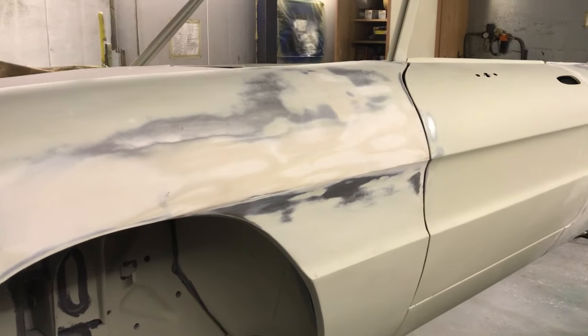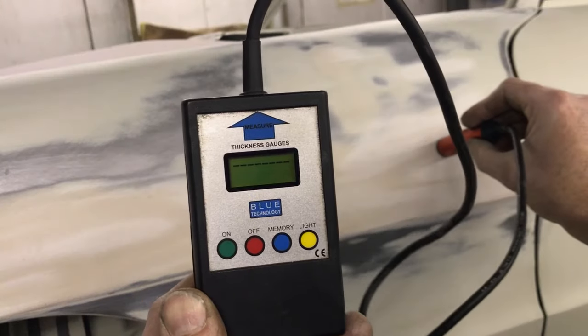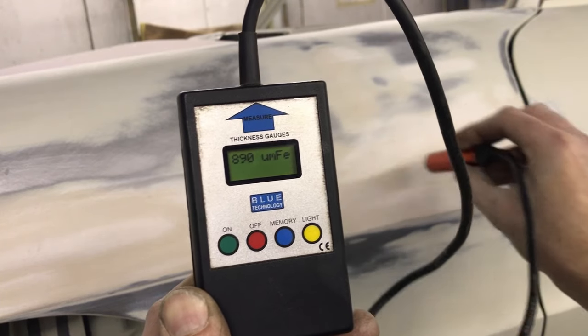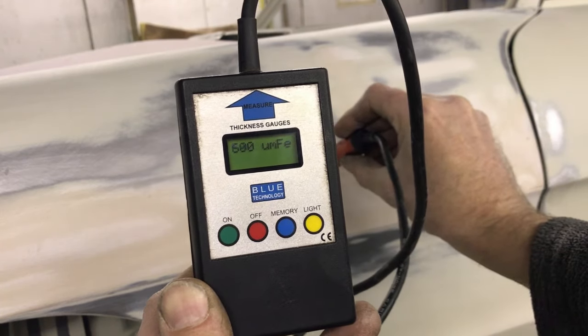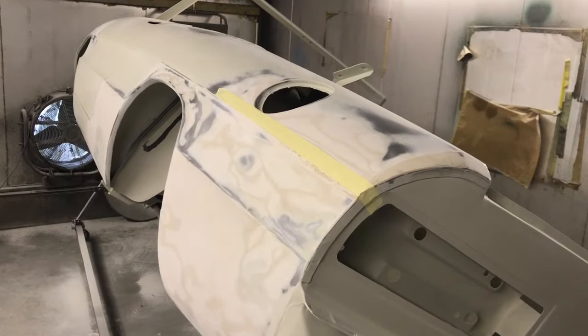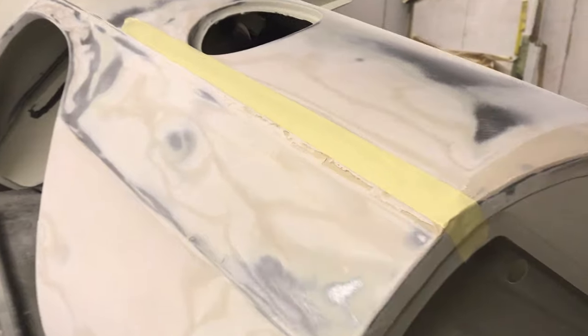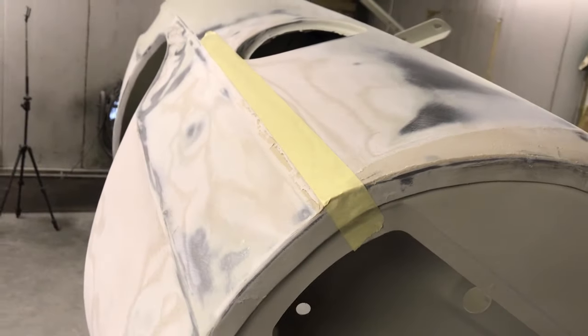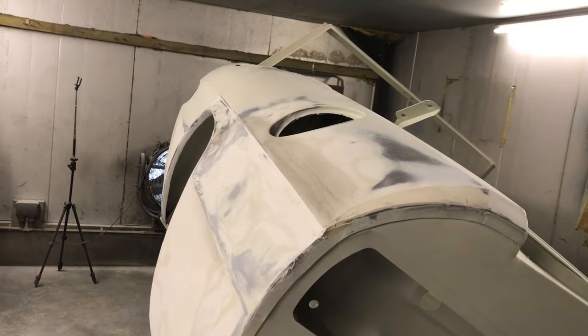After seeing so many skims of filler going into this wing you may think it is thick with filler, but it is barely 1mm thick. I would say anything up to 2mm thick is a decent repair job. Another thing to help with getting nice swage lines is to use masking tape — fill up to the masking tape and remove it before the filler dries. You will still want to use the guide coat when sanding.